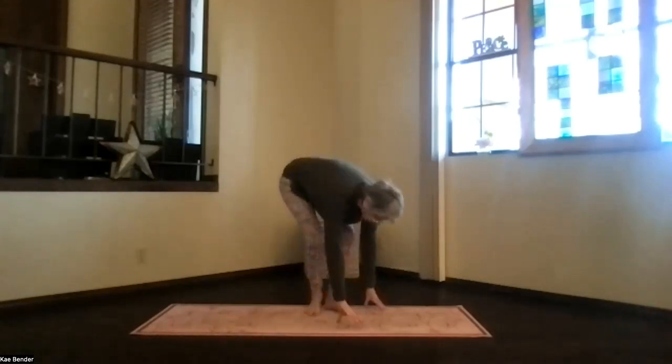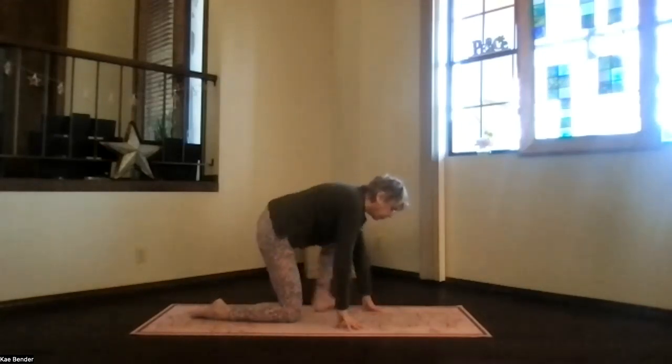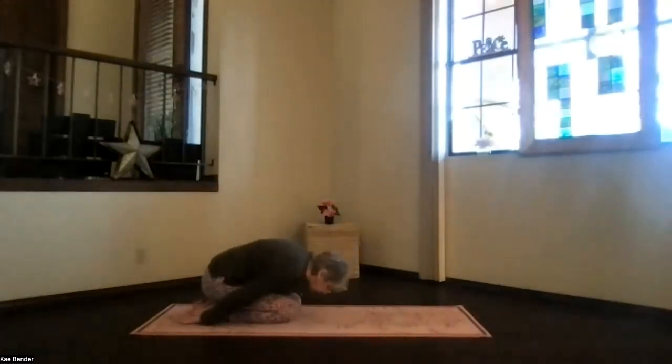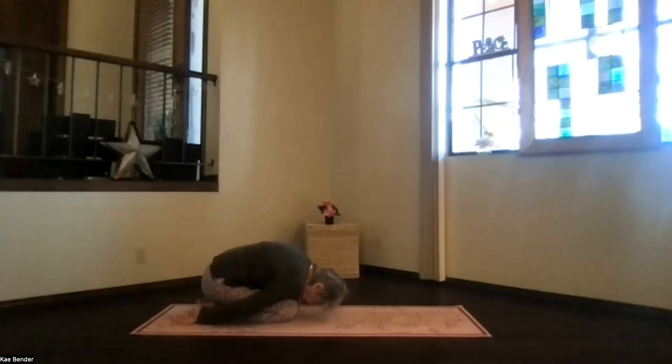And then bend your knees, come all the way to the floor, coming into child pose. Just sinking your hips back toward your heels. Shoulders down, head toward the floor. Bring your knees together if you want that low back getting extra stretch, or not — your choice. Take a moment, just breathing, exhaling together.